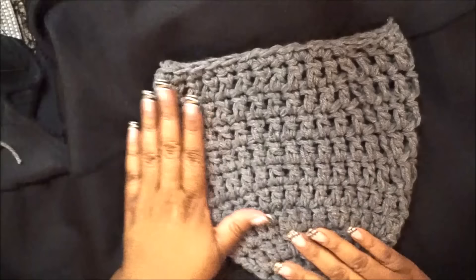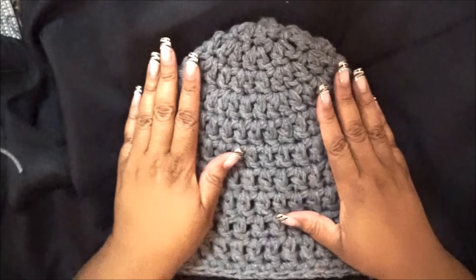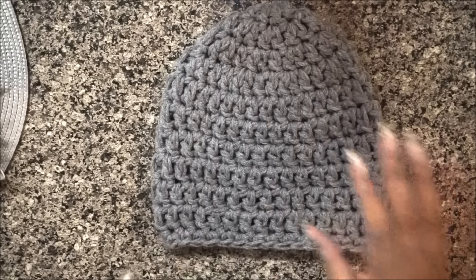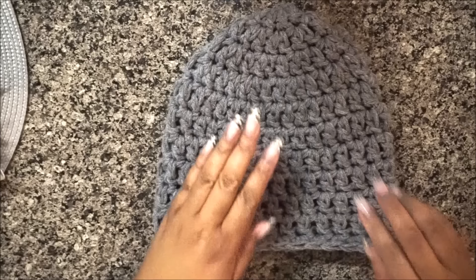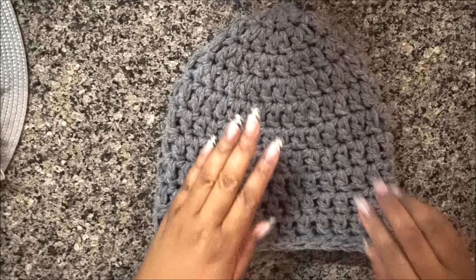And voila, you guys are all done! This is so easy, so cute, and a really nice gift for Christmas, winter, or for friends and family. Hopefully you really enjoyed this video and it was easy enough to follow. If so, make sure you thumbs up, leave me a comment below, and thank you guys so much for watching. Be blessed and most importantly be a blessing — don't forget the thumbs up, guys!